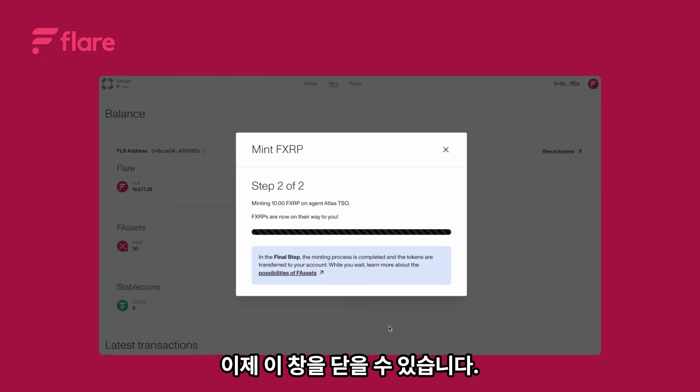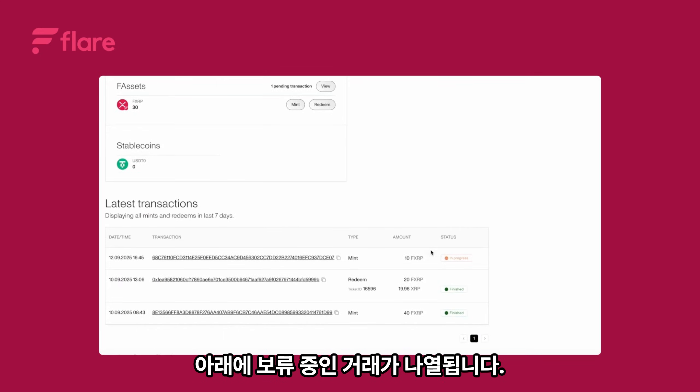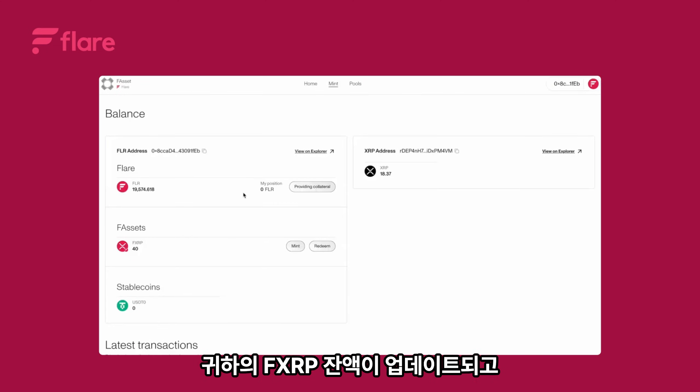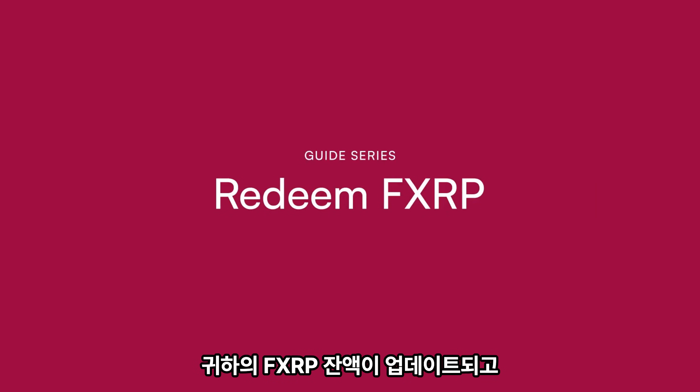You can now close this window. You'll see a pending transaction listed below. After a few minutes the minting process will be complete. Your FXRP balance will update and the transaction status will change to finished.